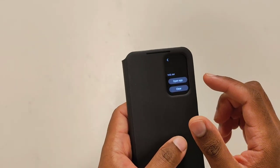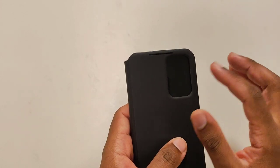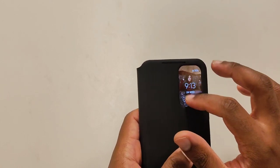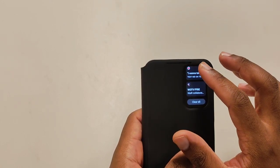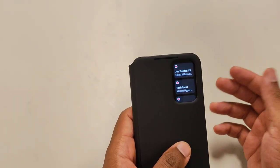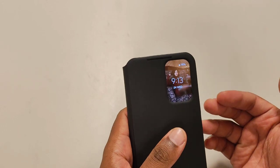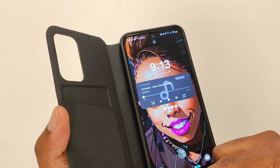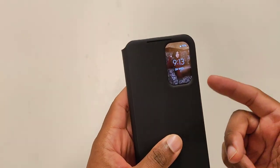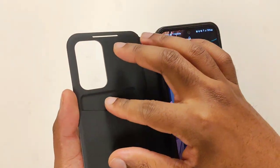Outside of that, there isn't much more customization — I tried swiping down and up to see if I could change how notifications pop up, but not so much. It doesn't have crazy customization for this particular case. To be honest, you would still need a tempered glass if you want to protect your investment. That's what I have on the phone right now, and it's working very well — even with the tempered glass, the smart case works fine.